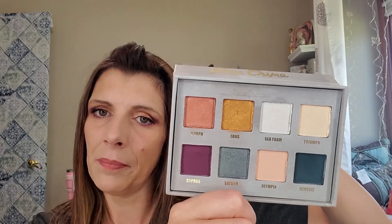Hi guys! I am doing two looks with the Lime Crime Prelude Chroma palette. This is what the inside of that palette looks like. It's an eight pan palette. The colors are very, very nice. It comes with a nice size mirror. I'm going to do some live swatches for you right now.